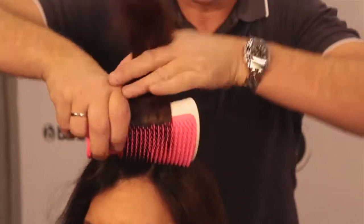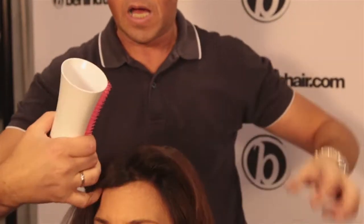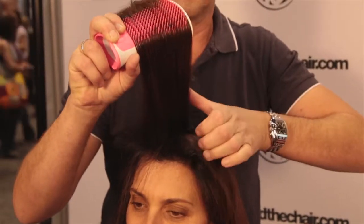So let's recap: we've got the root color processed and we need to get this through to the ends in record time. The problem is that in the past, by the time people start applying to the ends, the color has been on far too long. The Aqua Splash is going to take the color from the roots and help blend it right the way through to the ends, getting your coverage onto the ends in maximum record time for maximum results.